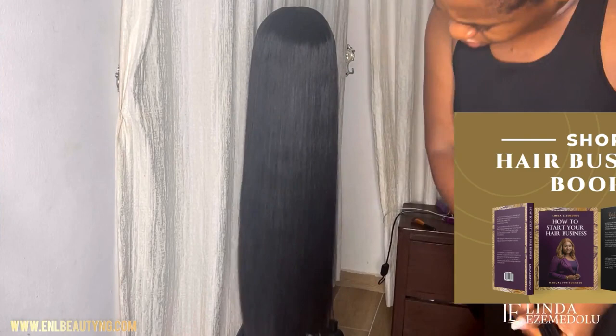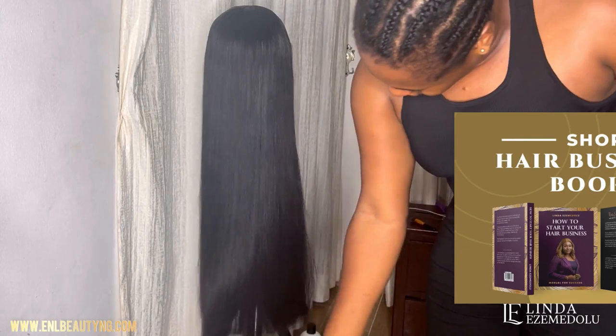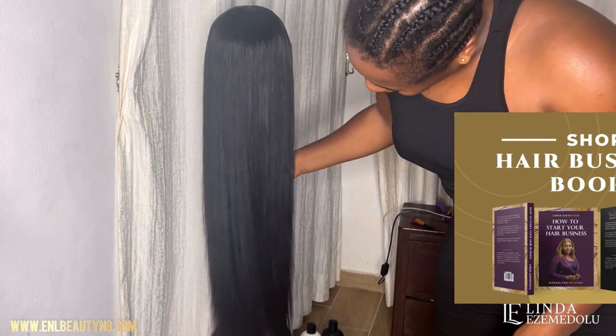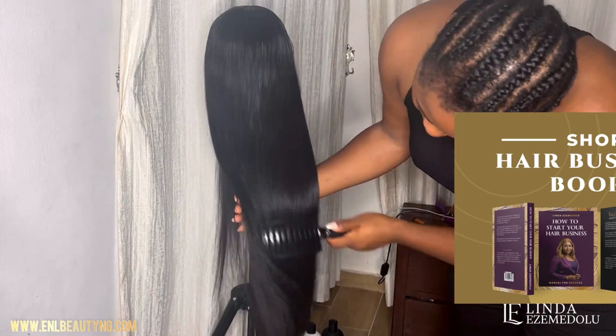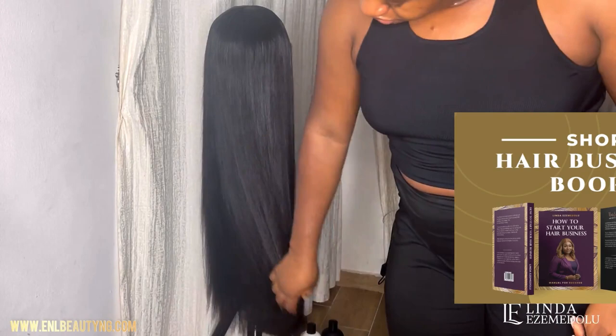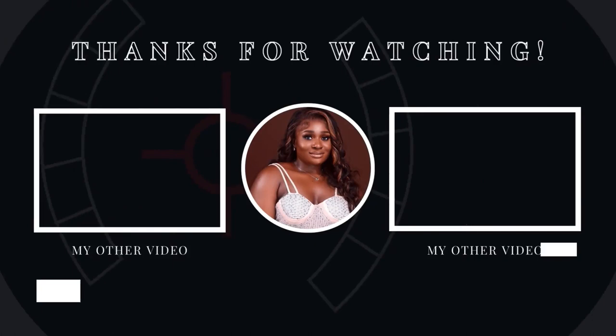I hope you got a lot of value from this video and learned how to take care of your bone straight hair. I'm going to share a list of all the products I used in the description box so you can check them out. Don't forget to like this video, share it with your friends, and subscribe to my channel if you haven't yet. I'm trying to grow this channel to 100k subscribers — please help me reach that goal. Thanks so much for watching. Be bold, have courage, and have a positive life.